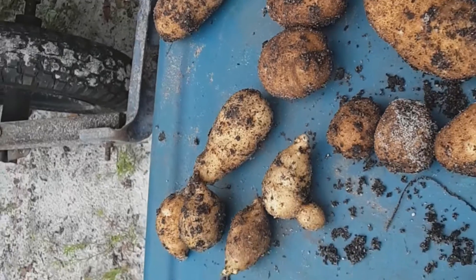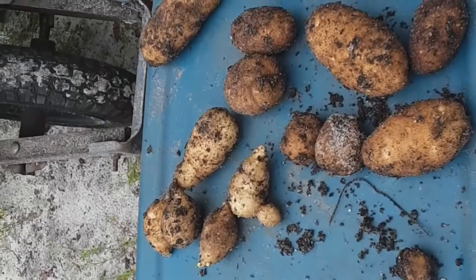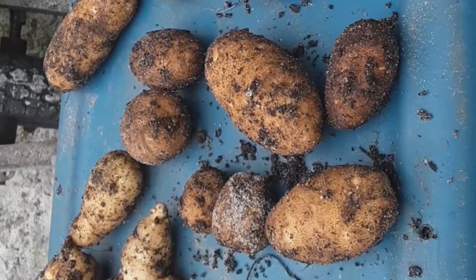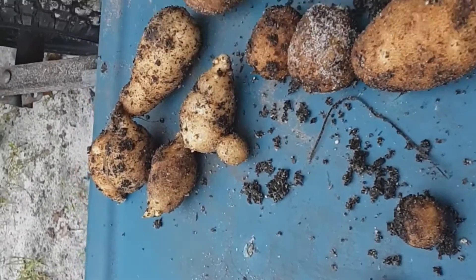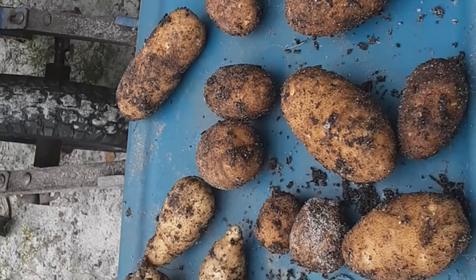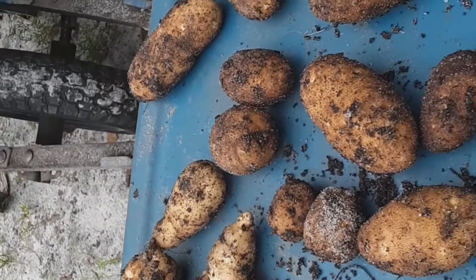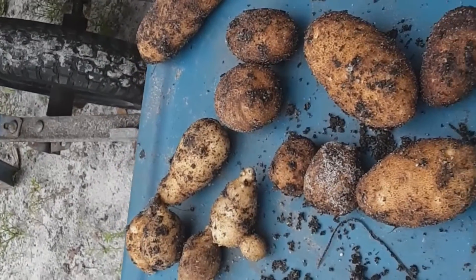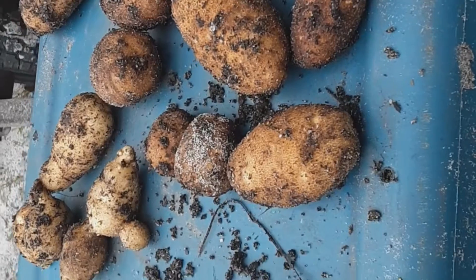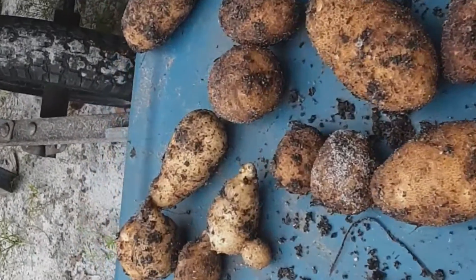Do I think it was worth it? Hey, they were free. I think my sister gave me potatoes. My neighbor gave me potatoes that were growing on their counter. So they were free. Was it worth it? I'm going to say yes.